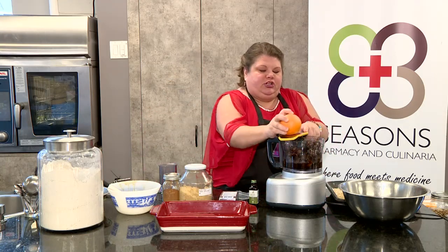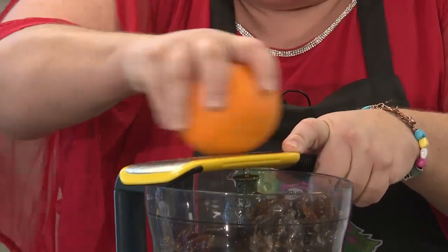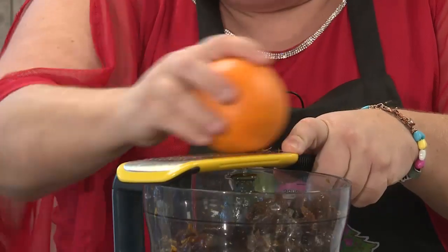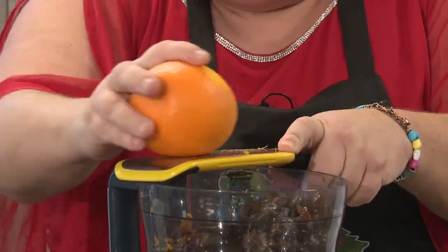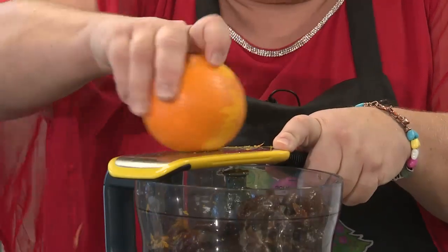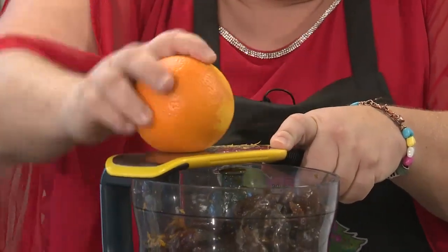I'm also going to put in the rind of a washed orange. Why do we wash our oranges? Because we never know what's on the outside. You don't really need to add any sugar to your dates because, good Lord, are they ever sweet — especially if they're dehydrated.